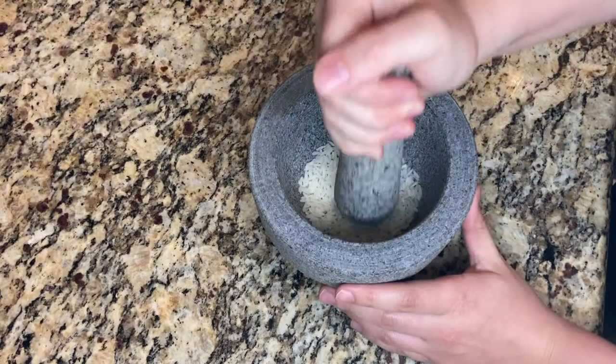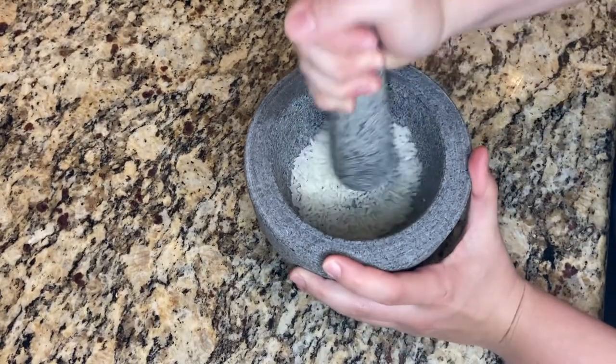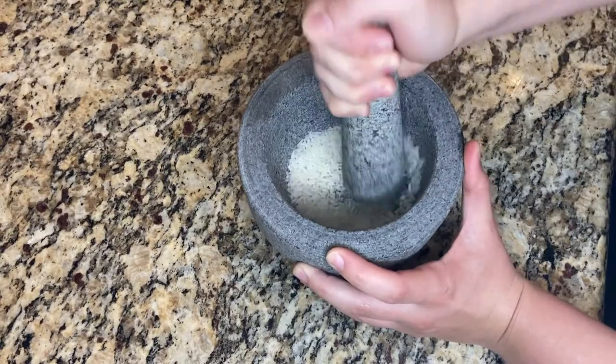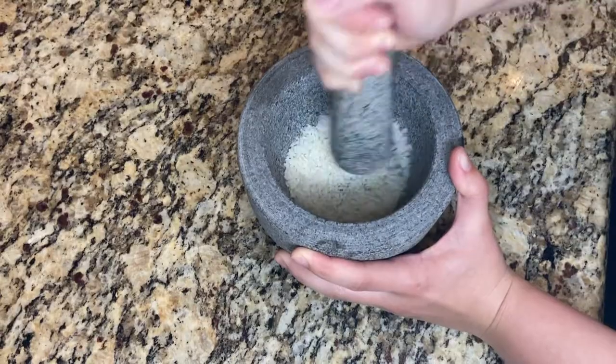Then add some white rice into the bottom of the mortar. I add enough to fill the bottom quarter of the mortar. Then use the pestle to grind up the rice.